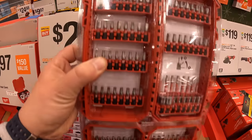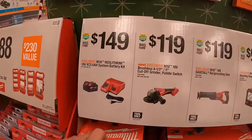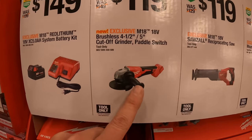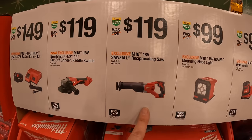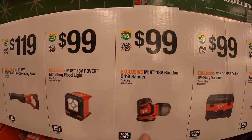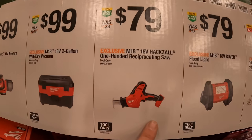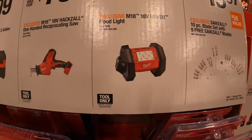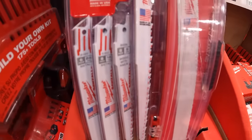$29.88 for their Shockwave impact duty 120 piece set — it does fit Pack Out. $149 for a 5 amp hour battery and a charger. $119 for the 4.5–5 inch paddle switch grinder. $119 for a brushed reciprocating saw. $99 for the mounting floodlight, random orbital sander, or the 2-gallon wet dry vac.